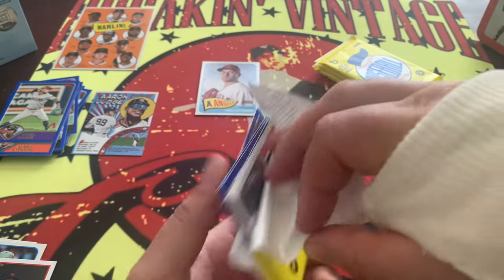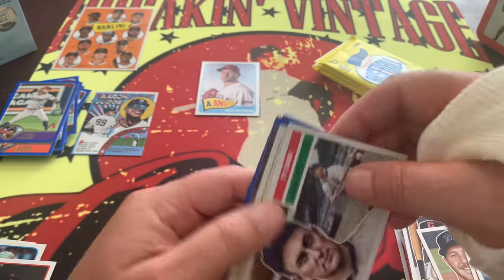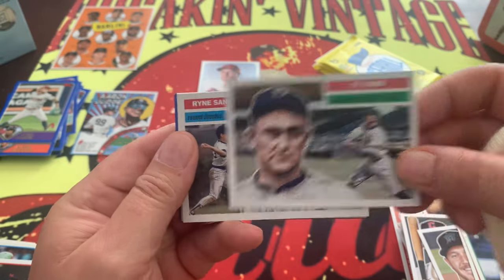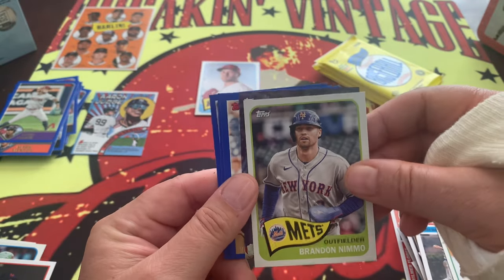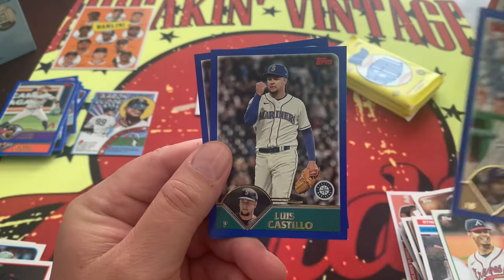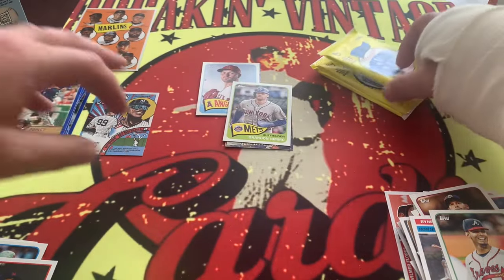Four packs left. My hope is that Topps does not become the same as what Panini has been doing — just punching out a bunch of crap. Sandberg, Von Grissom, Captain Nemo. We got another Baby Boomers back there. Prince Fielder, Castillo, Schwarber. The blue parallels are pretty cool.